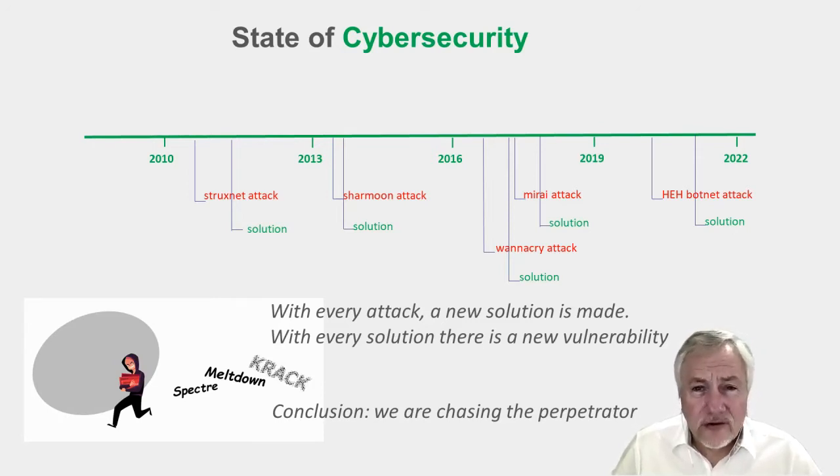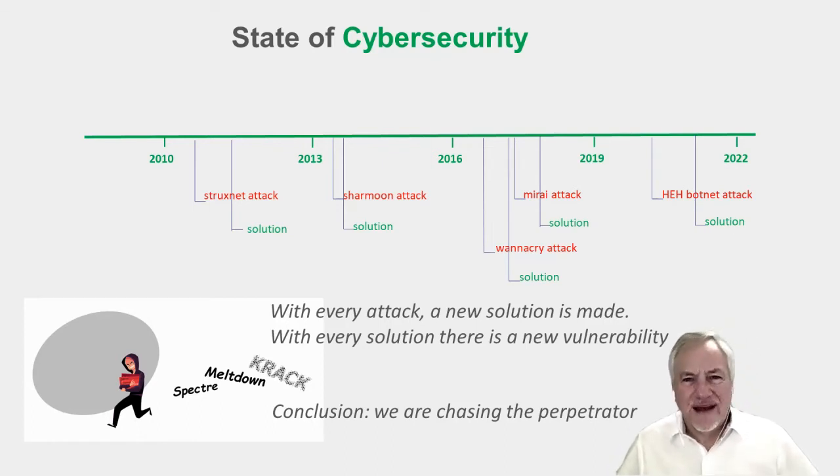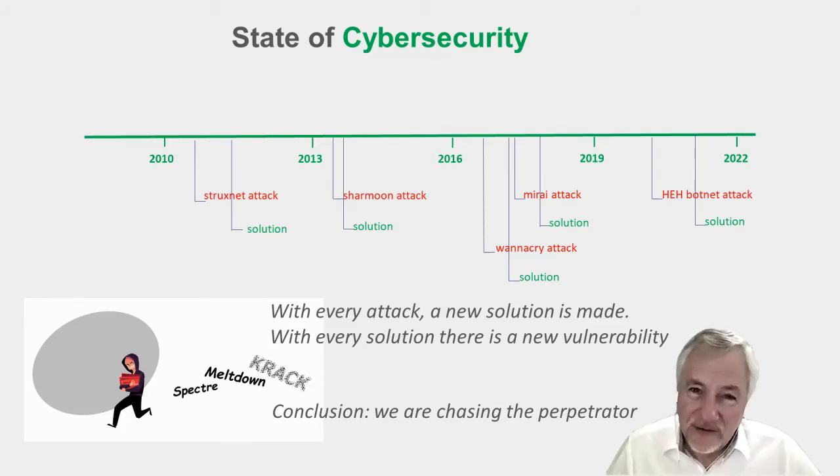But with every installation of software also comes vulnerability. So we introduce new vulnerabilities that are taken advantage of and often create new attack vectors. Our solution? Write more software and install it. This is not a good pattern. It ends up in a game of chasing the perpetrator — every time a perpetrator comes up with a new attack vector, we try to go and fix it behind them. Wouldn't it be nice if we could get out in front of the perpetrator and just stop the attack in the first place?